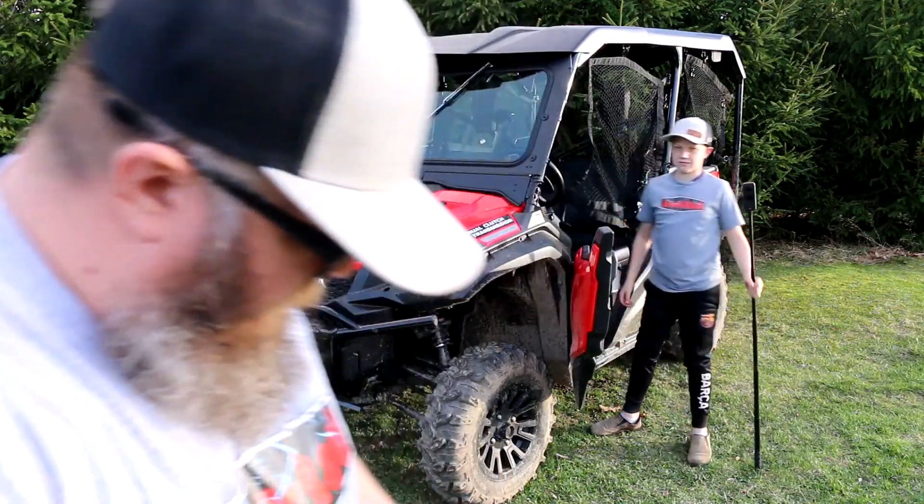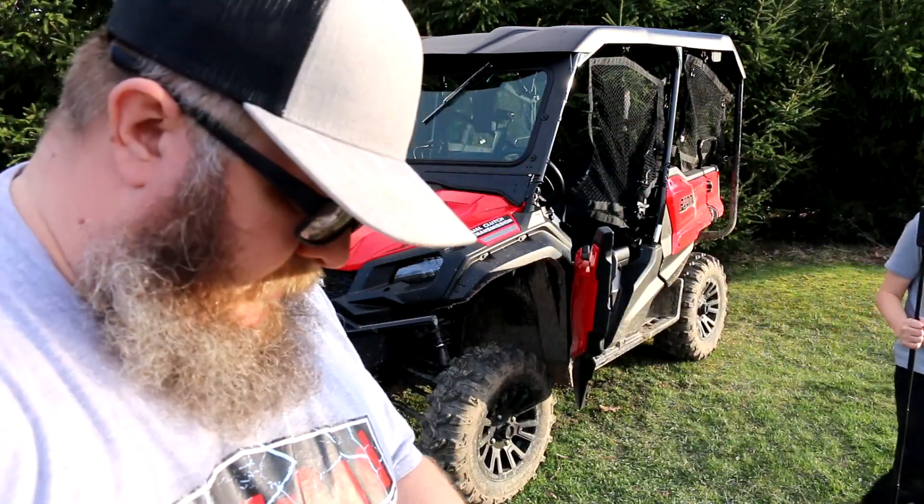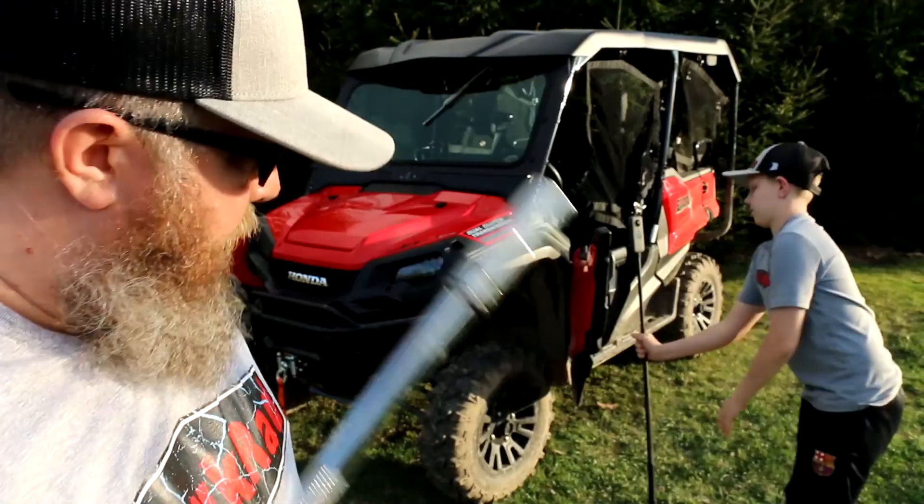The hack is this: Phillips head, vice grips with a bit. 7/16th deep ball socket.